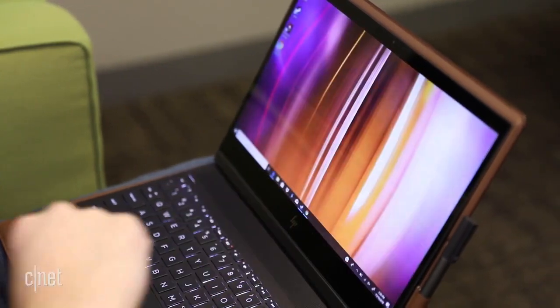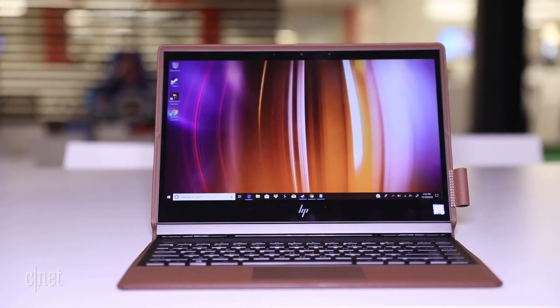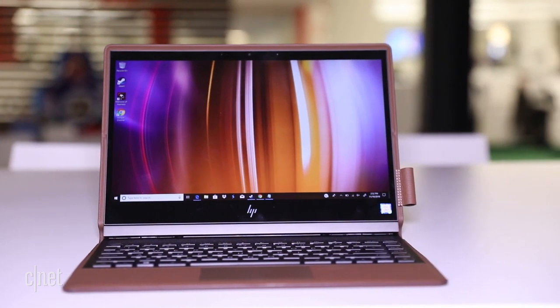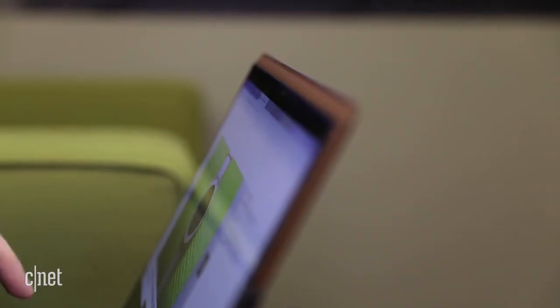Instead of taking a slim laptop and sticking it in a leather sleeve, as one might do with any other similar system, the leather case is built right in. It's a magnesium frame with a leather outer shell that covers just about everything except for the keyboard and screen.